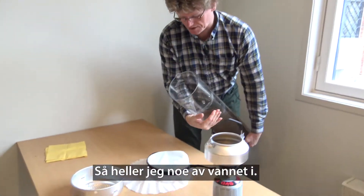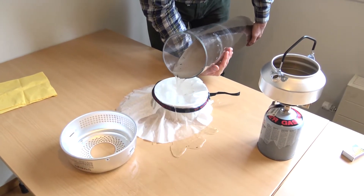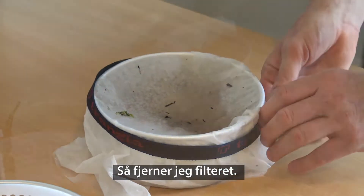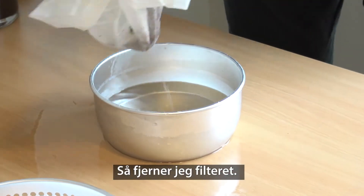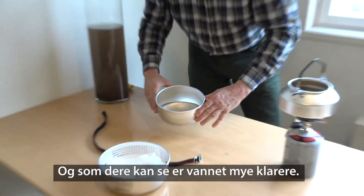Then I'm pouring in some of the water. And now I'm going to remove the filter. And as you can see, the water is much clearer.